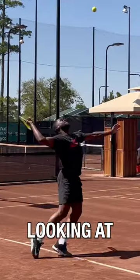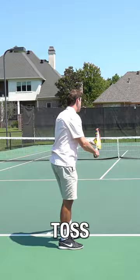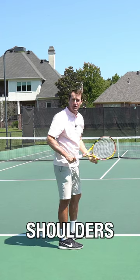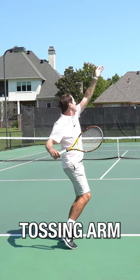Either way, you should be looking at the ball to the left of your tossing arm for a righty after you toss. If you're looking at the ball to the right of your arm, that means you didn't turn your shoulders enough. Serve bigger by seeing the ball to the left of your tossing arm.